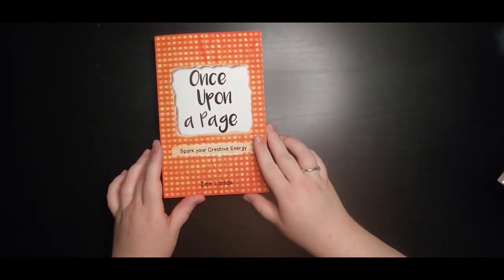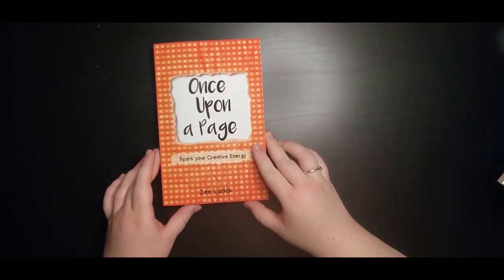I have some things that I got at the art store that I'm very excited to show you guys, and they are going to be featured in some new videos. So first I'd like to talk a little bit about things that are going to be up-and-coming on my channel. If you haven't seen it yet, we did the first couple of pages in this book — Once Upon a Page.